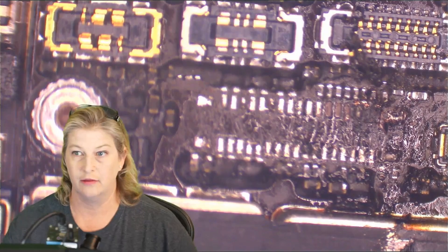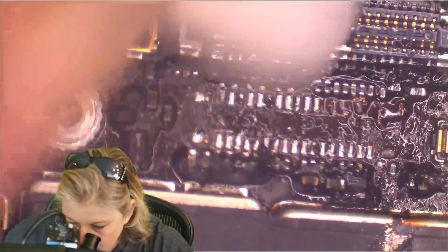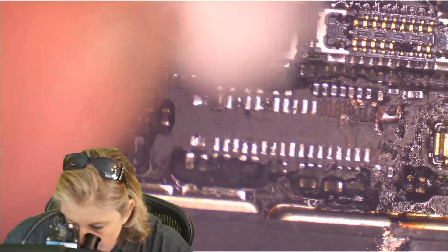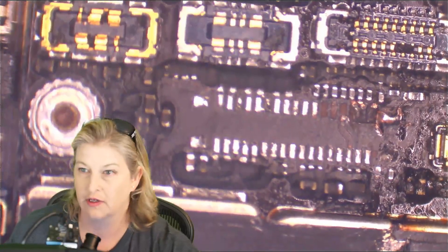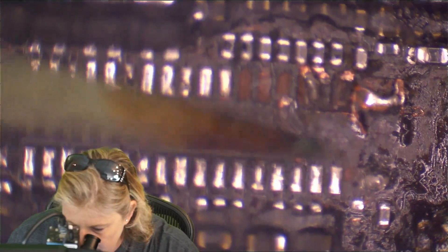It smells like a campfire around here. Let's clean it up with alcohol. We have some missing or damaged pads to deal with over here, so we can read the board and see where all this goes.